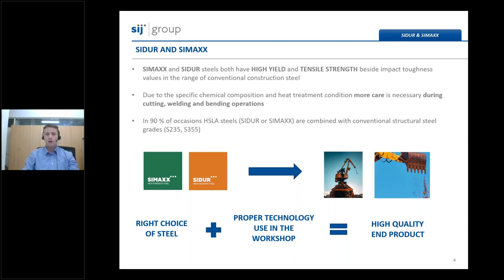This chain of three webinars will only be about processing instructions. I also want to announce that my colleague from the research and development department is preparing a special webinar about the high-strength low-alloy steel CMAX 1100, which is already available in the form of quarto plates. Sidur and CMAX steel grades both have high yield strength and tensile strength, beside impact toughness in the range of conventional construction steels. These properties are achieved with special chemical composition through carefully controlled hot rolling and heat treatment processes. Those factors are also a reason that more care is necessary for cutting, welding, and bending operations.